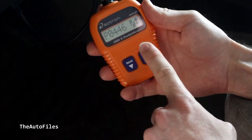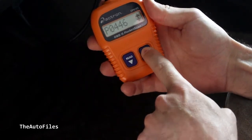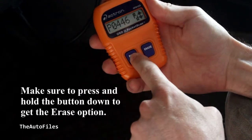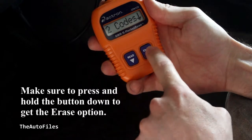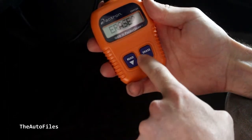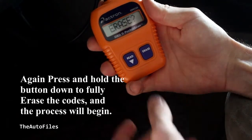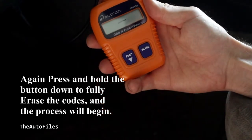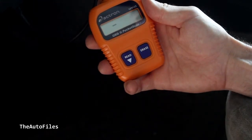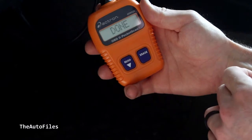Once you have fixed the problem — like I've done some work on my vehicle — you can then erase the codes. So I'm going to erase this one and erase this one. It says I have two codes, we're going to erase them. It's going to ask for confirmation — it shows a question mark, so you hit erase again. It's going through its cycle trying to delete them off the computer. Done.